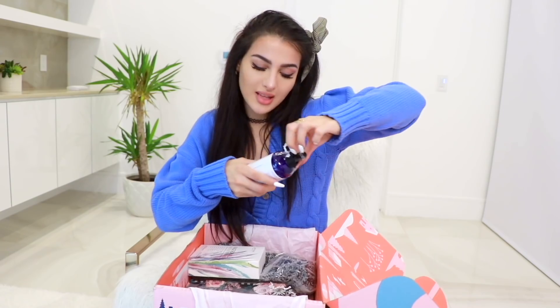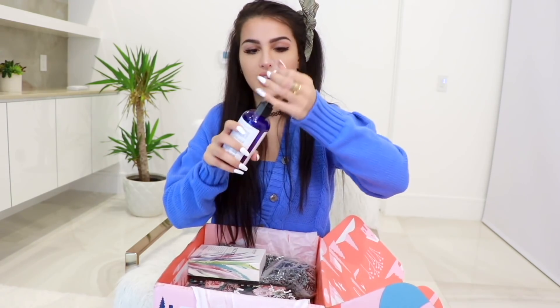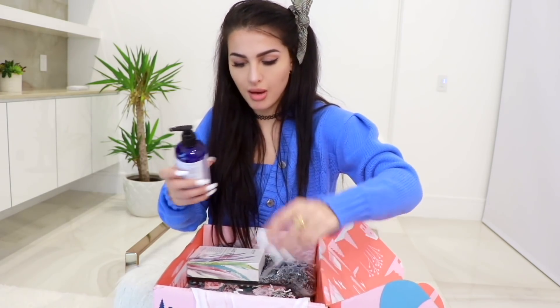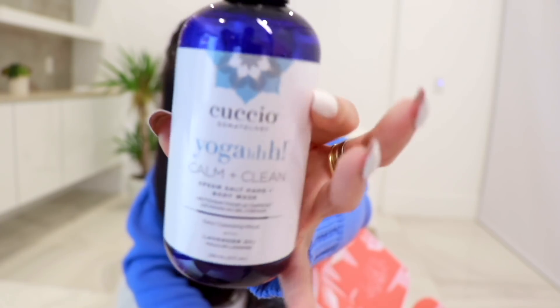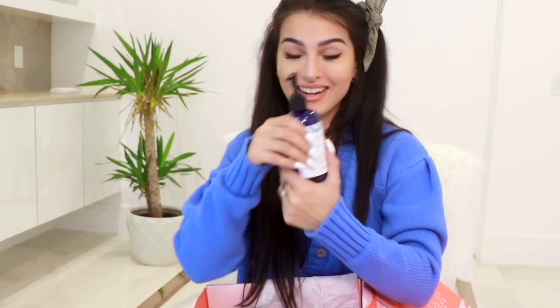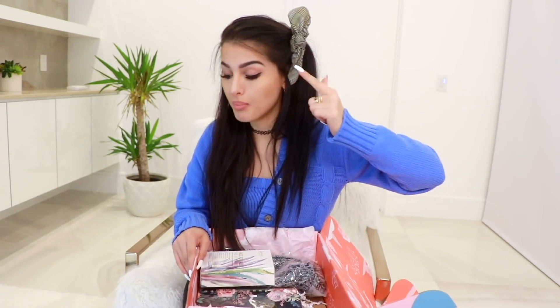Next up we have a body wash. How thoughtful — they taped the spout so it can't spill all over the box. It's the Add Some Salt body wash by Cusio Yoga. It'll make you calm and clean. Let's give it the smell test — it smells like lavender, smells so clean. It has lavender oil in it. Can't wait to use this. We're gonna have a fun shower day. I got a makeup wipe, a body wash, and a scrub. I love shower stuff.